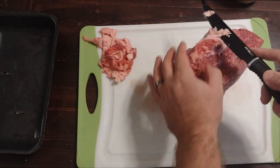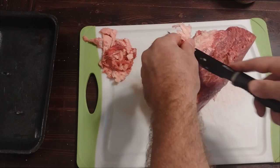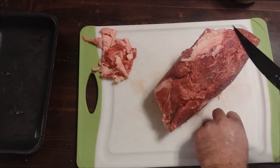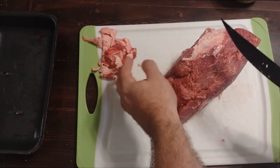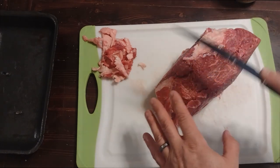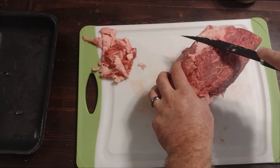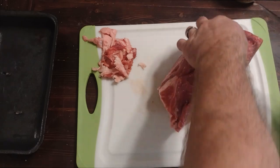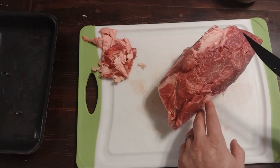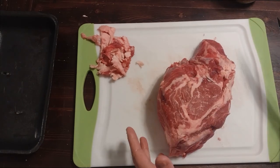Absolutely go to a different channel and learn how to trim meat and how to properly use a knife, because you see I'm always cutting towards myself - don't ever do that. You should always be cutting away. Just don't cut the way that I cut. Anyway, I'm gonna call that okay for right now.